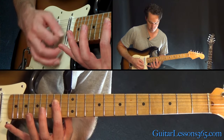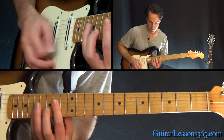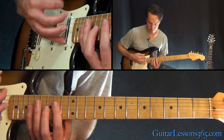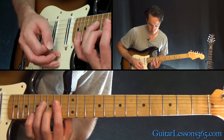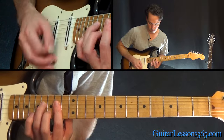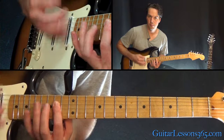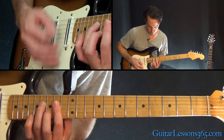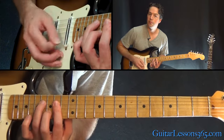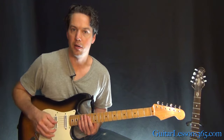Then just that bar. So we have this — with that little melody on top. For the fourth time, just keep holding that chord without that little melody on top.